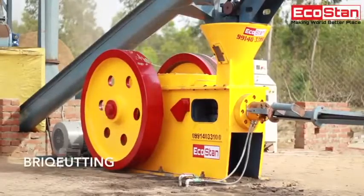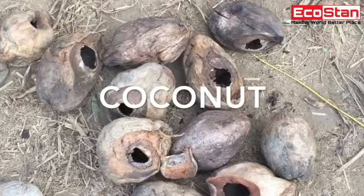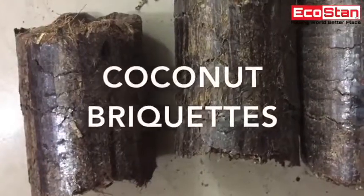In the end, coconut powder is fed into the briquette machine to make briquettes. Briquettes are ready to dispatch.